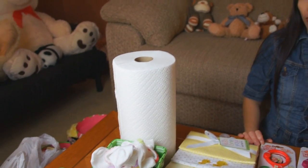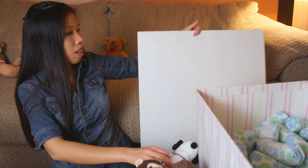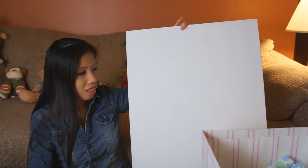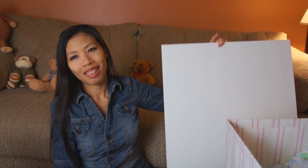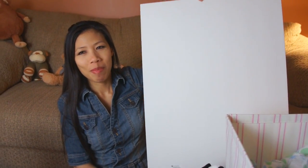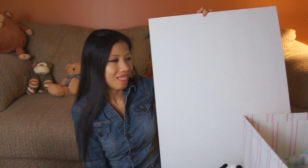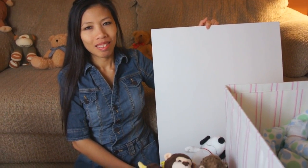We also have some foam board. You can usually find this at the Dollar Tree store — it's only a dollar a sheet. We're going to show you how to cut out the top piece out of the foam board and use it to construct a carousel. So let's get started.